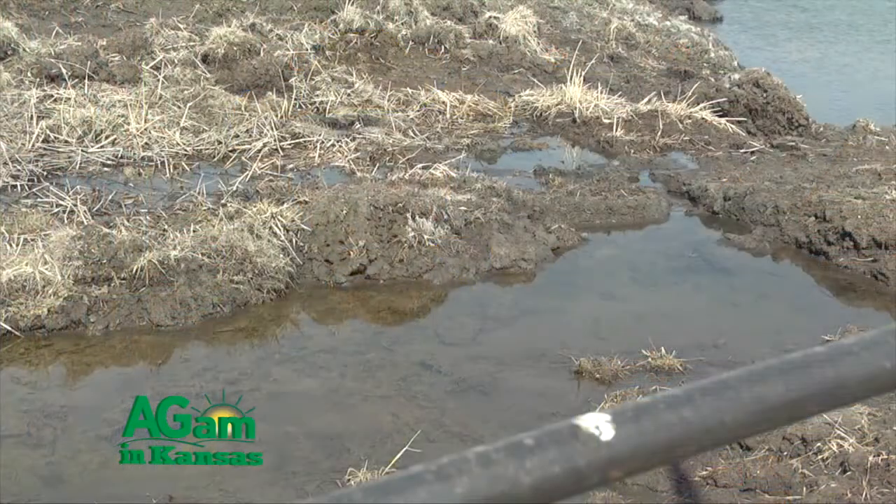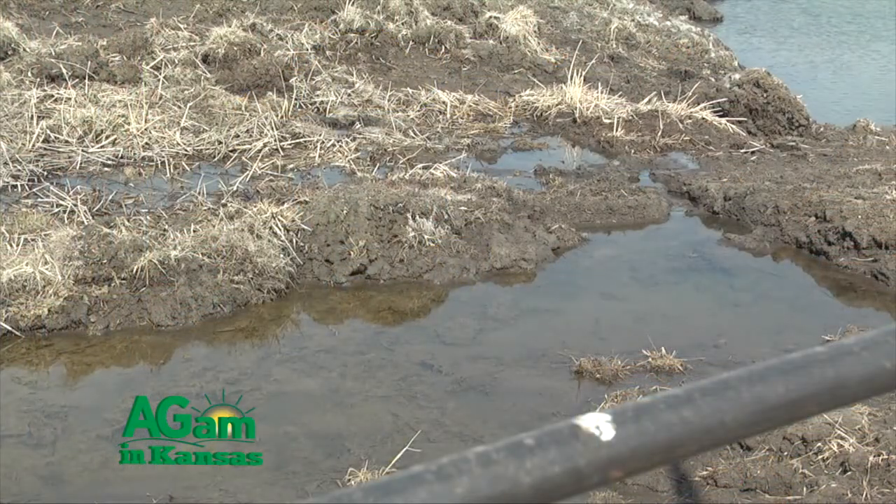I think that may be a big concern. We're trying to figure out different ways of constructing diversions or something to maybe keep from accumulating the silt.